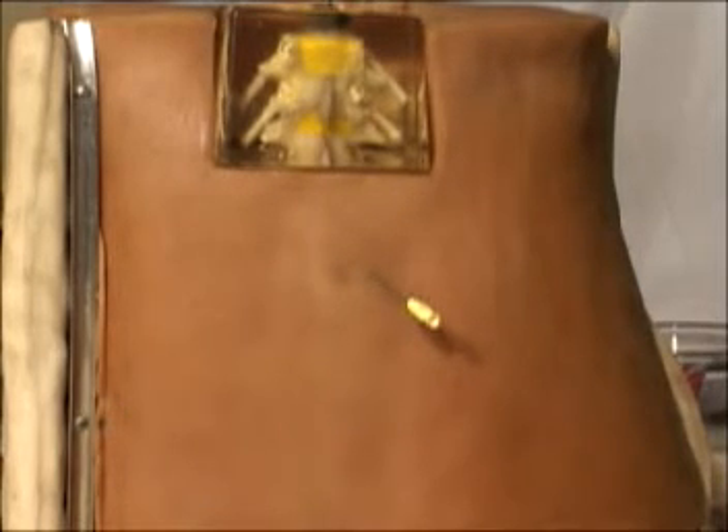Upon removal of the needle, the wound immediately heals by the pressure of the spinal fluid upon the inward opening flap, again as shown on the webpage.